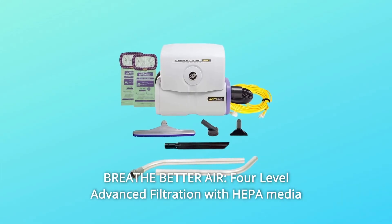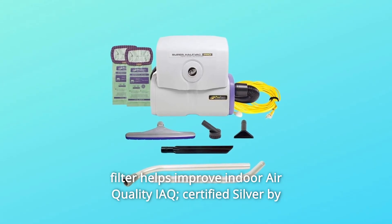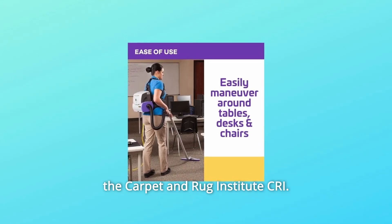Number 8: Breathe Better Air. The 4-Level Advanced Filtration with HEPA Media Filter helps improve indoor air quality (IAQ). Certified Silver by the Carpet and Rug Institute (CRI).